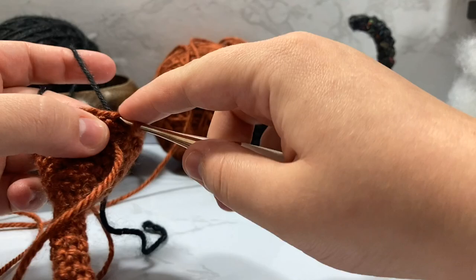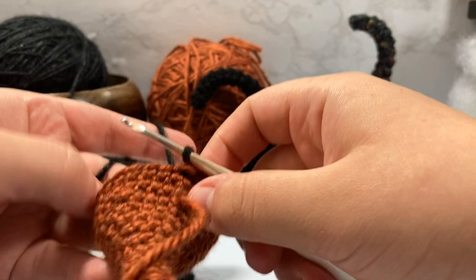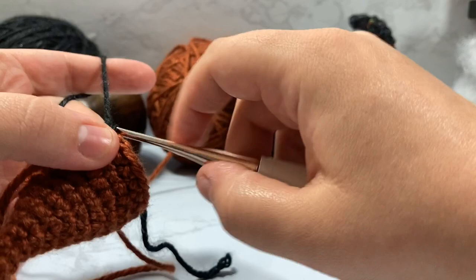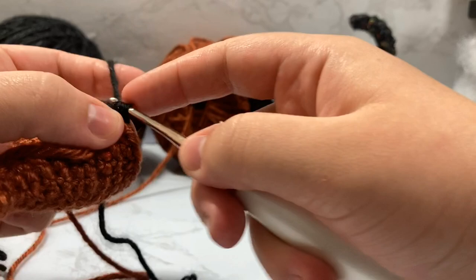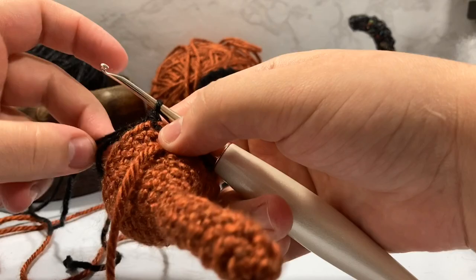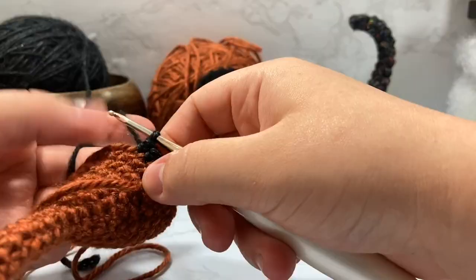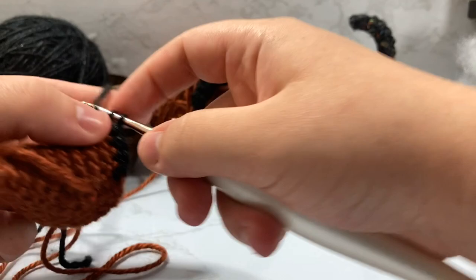I'm going to do a quick little slip stitch so everything comes to a head, then chain one and go back inside that same stitch — through both loops just for this one stitch. Pull through, then just start single crocheting around. I'm not going to cut my orange yarn quite yet — I'm going to go around once at least first. I like to tie it off in a way that makes it more concrete so it stays, but for now we're going to single crochet around for all 24 stitches.